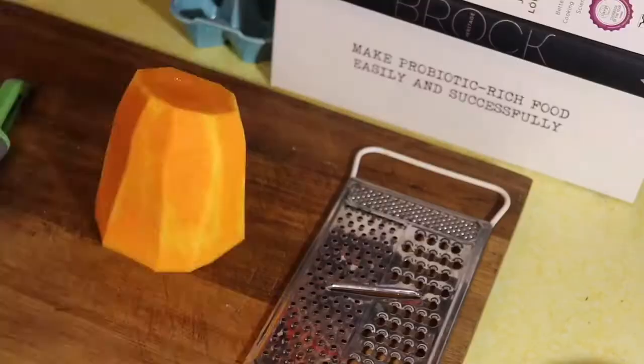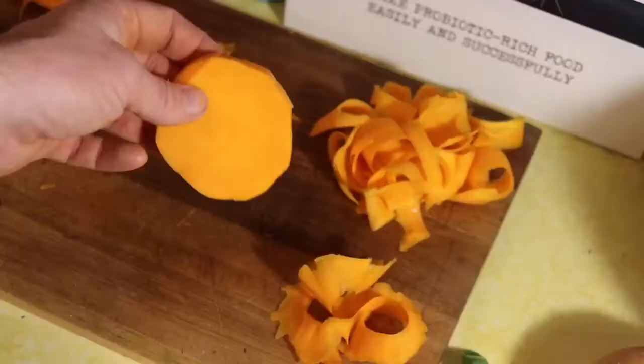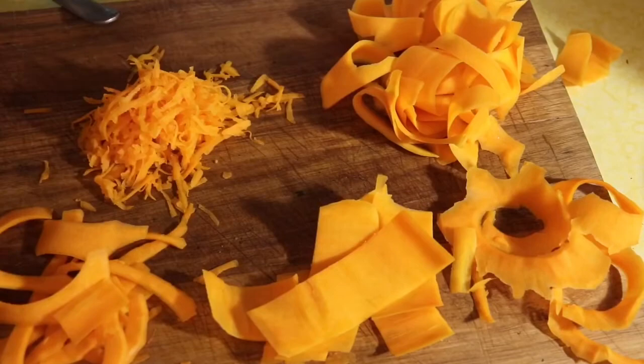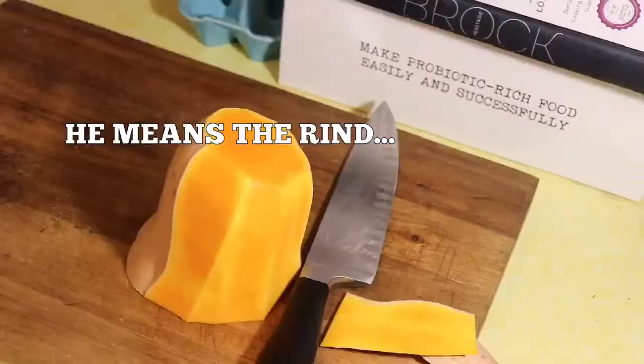I'm going to share a few recipes. If you have a spiralizer, you can use it for any of this. I broke our spiralizer, so we don't have one anymore. But if you have one, you can. And if you don't, don't worry about it. You can use a grater like I do, you can use a peeler, you can get creative — do slices and then do peels. All of that works. The main thing is to get that hard outside off and work with just the meat of the butternut squash.